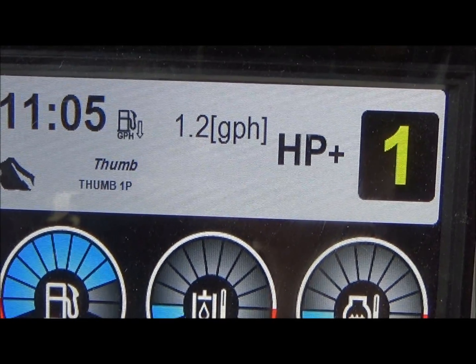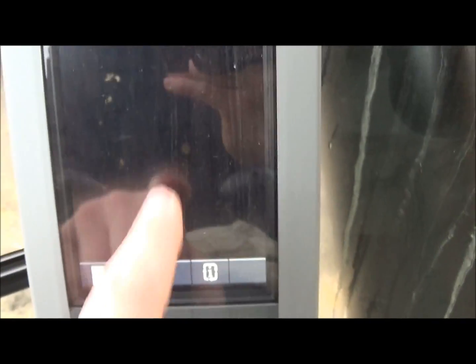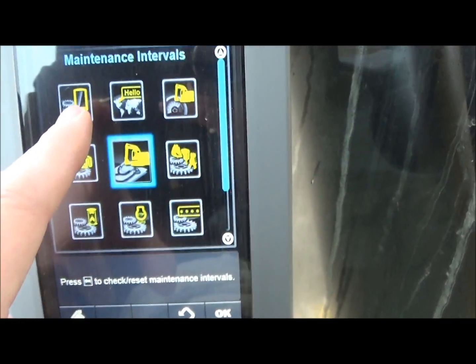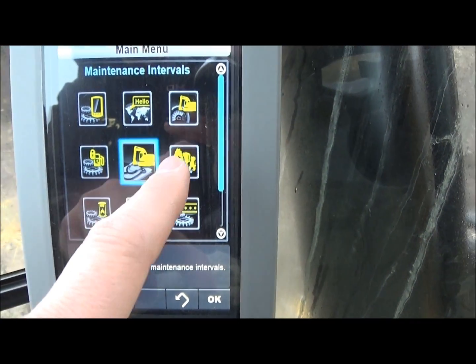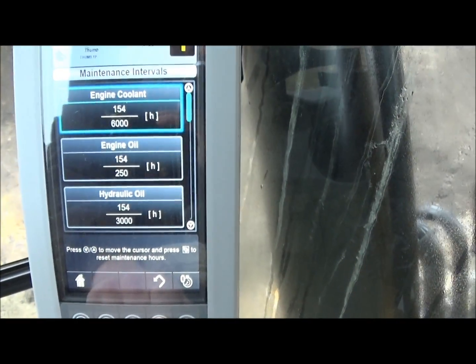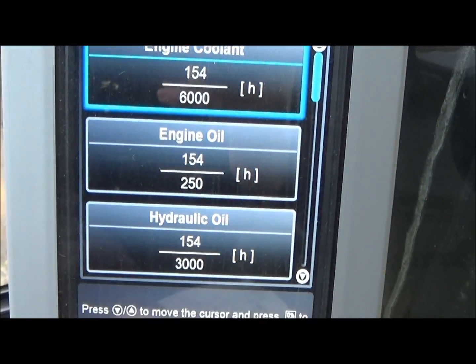It's burning 1.2 gallons of fuel per hour right now. Hit your pages button and it'll come up with your different machine settings. You can go into your service intervals, all your machine log, all that good stuff. You can check your hydraulic oil and how many hours it's got on it, etc.